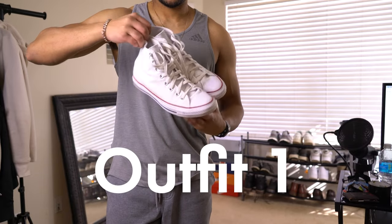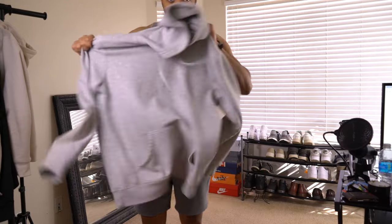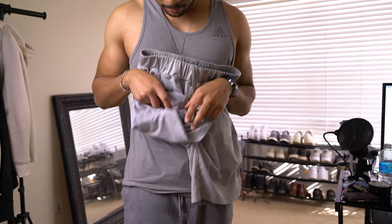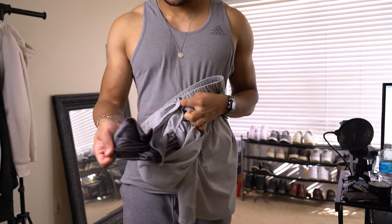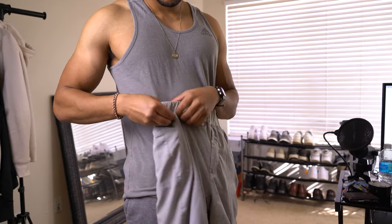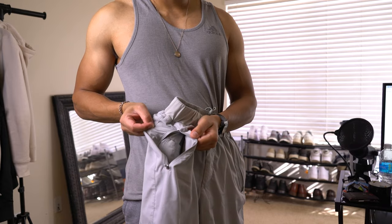For the first outfit, we have the beloved Chuck Taylors — I love wearing these. And then we have a hoodie from Target, it was like 30 bucks, it's pretty basic. And then we have our shorts from Essentials. I really like these shorts because they have inside liners that kind of cover up your thighs. The pockets also have zippers on them, which is super key because whenever you're working out, you don't want your phone falling out of your pocket anytime you're doing some crazy exercise.